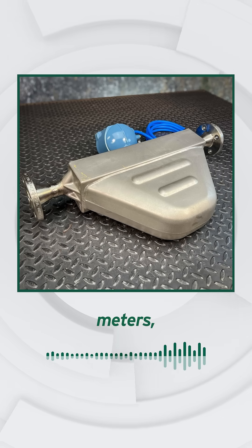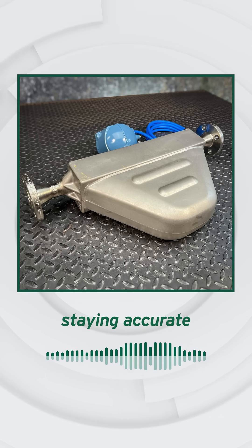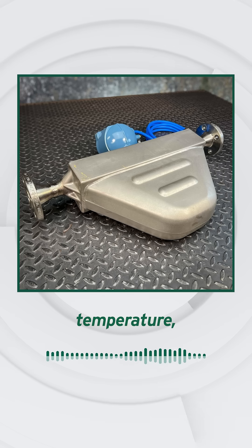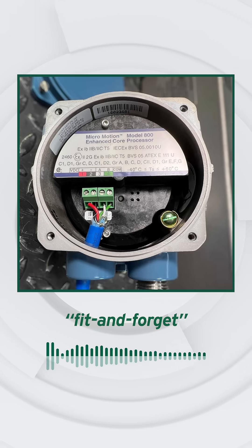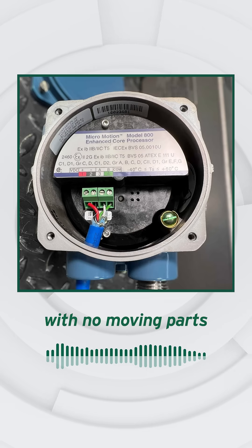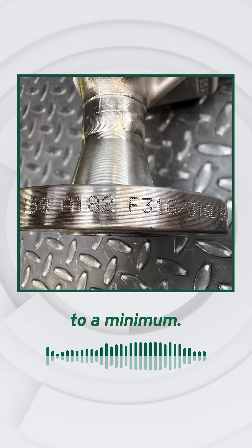Unlike many flow meters, this Coriolis design measures mass directly, staying accurate even when temperature, pressure, or fluid composition changes. Engineered for fit-and-forget reliability, with no moving parts to wear or drift, keeping maintenance to a minimum.